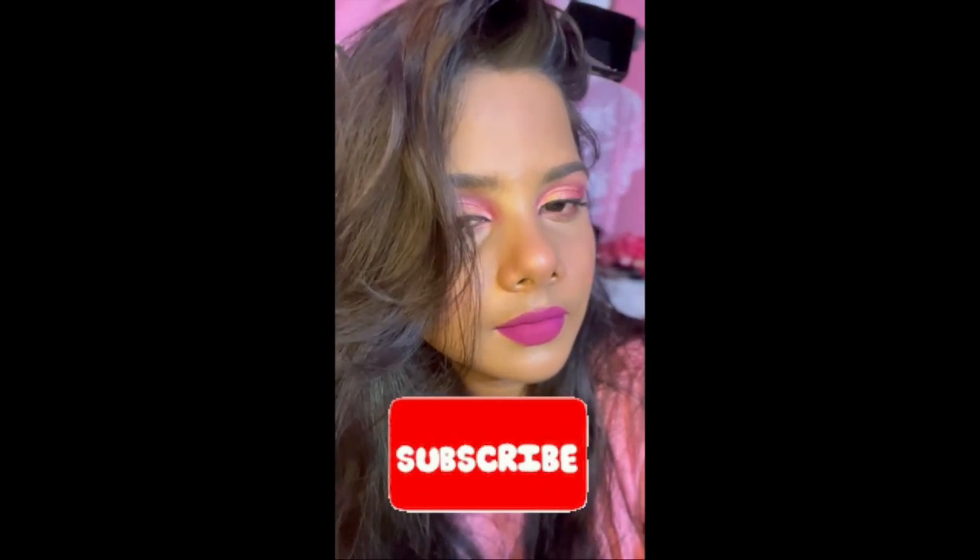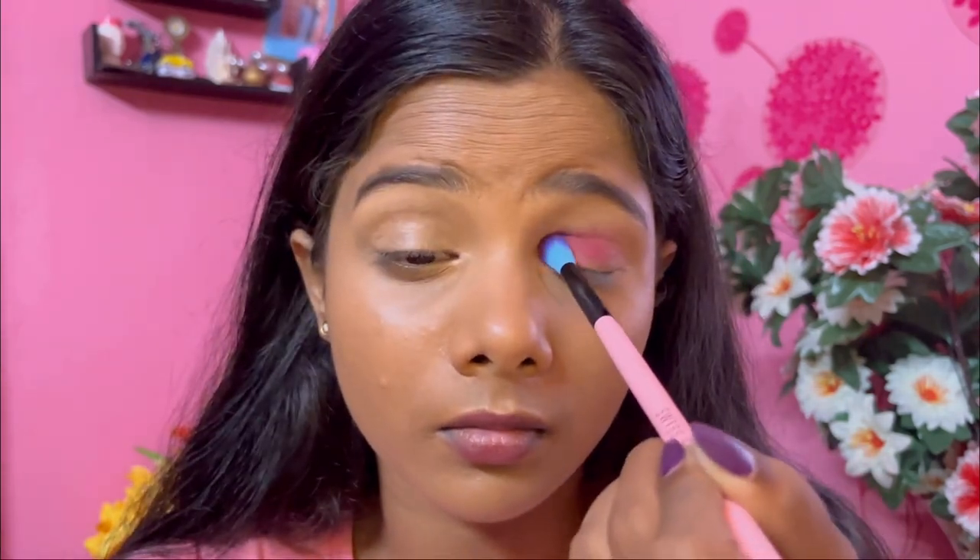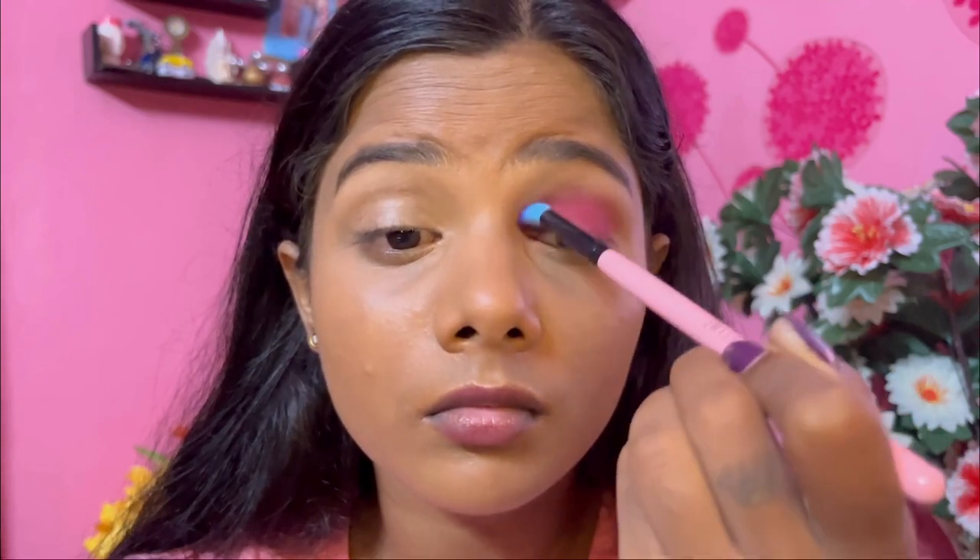Hi guys, welcome back to my channel! Today I'm going to create this nice pink cut crease eyeshadow look, which is very similar to a Barbie makeup look. Let's get started. I'm just using a bright pink eyeshadow all over my eyelid and just above the crease so that I can cut it later. Not going with too many colors this time — just two colors and we are done.